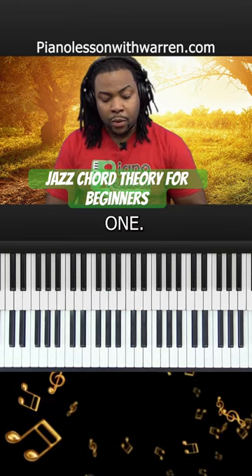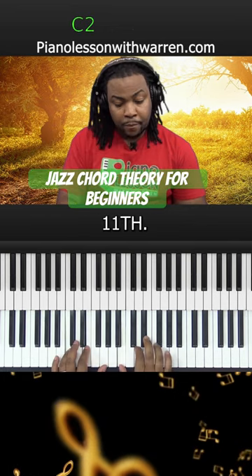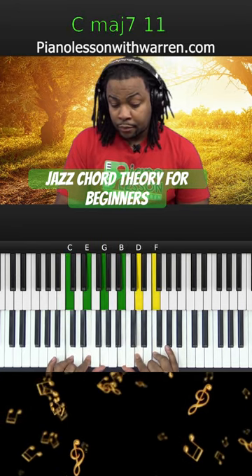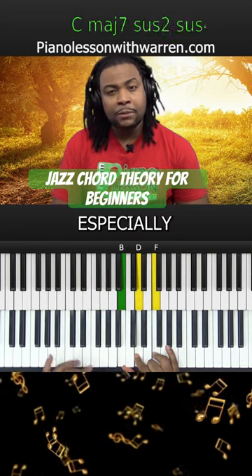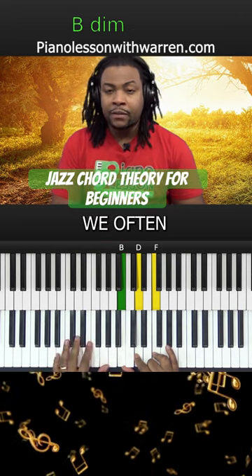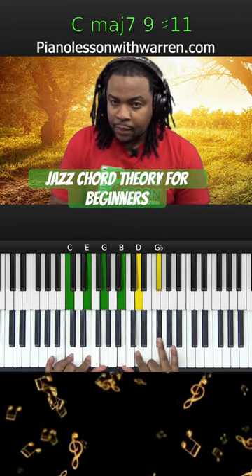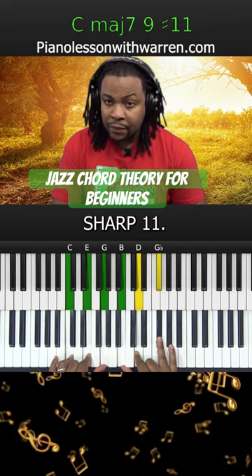Now let's take another one — let's take the 11th. This is not a chord that is really used a lot. We oftentimes, especially in jazz theory, raise the 11th to give you a major IX sharp 11.